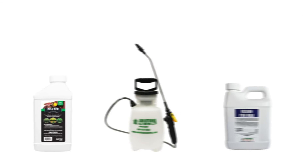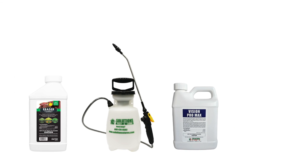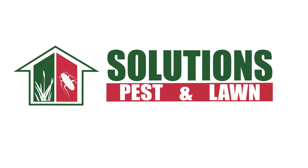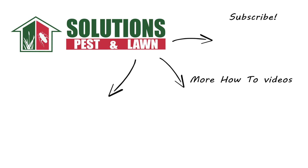With these professional products and tips from Solutions Pest and Lawn, you can stop weeds like Downy Brougham from taking over your grass, and we offer fast, free shipping to help you get control quickly. Visit our website to get your products today. If you like this how-to guide, please share. And if you're new to our channel, subscribe for more how-to and product videos. Contact us for more tips, tricks, and DIY pest solutions.